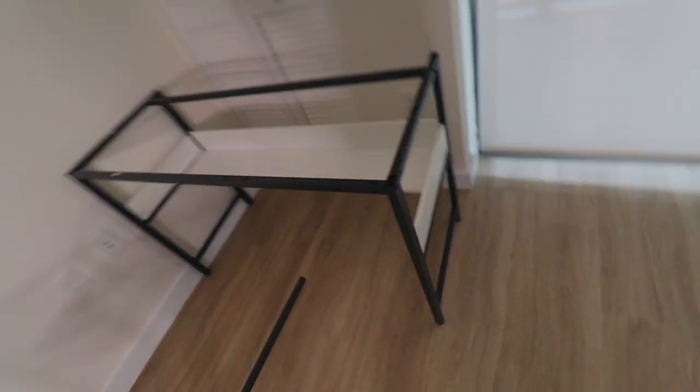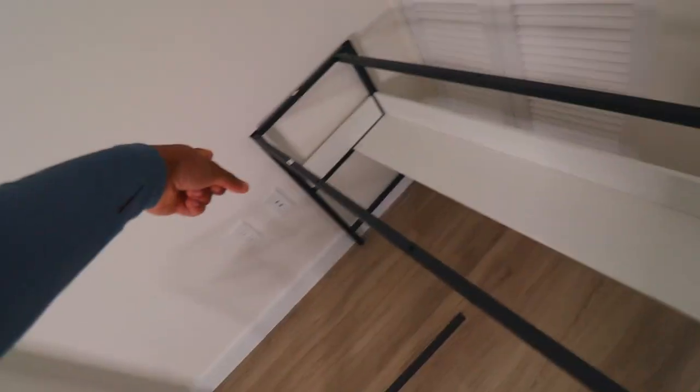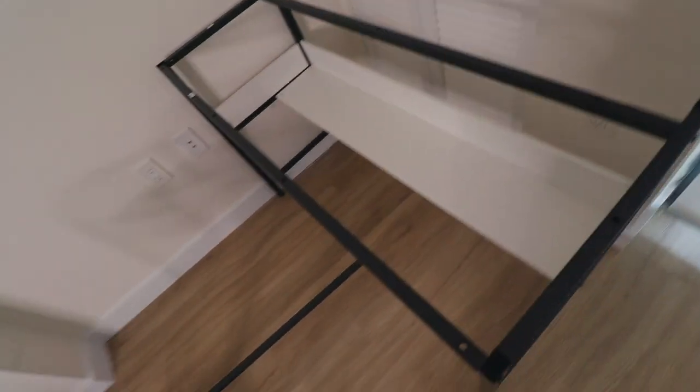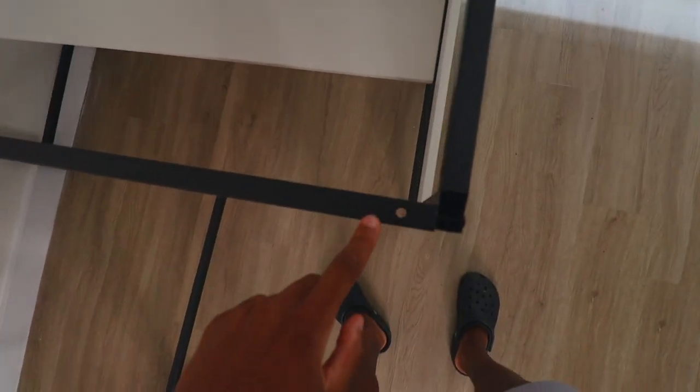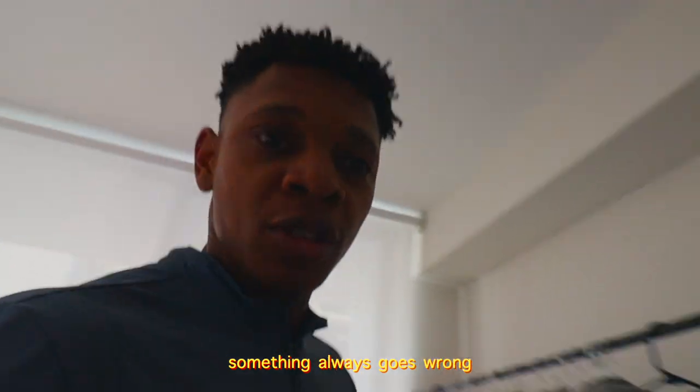This is exactly what I'm talking about. So apparently this piece is on backwards — it needs to be on that side for some odd reason. The instructions said make sure the holes are facing up, which they are, but it doesn't connect — there's no hole here. So I have to take all of this off and redo it. I just knew it. Something always goes wrong.